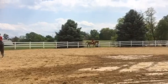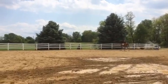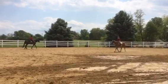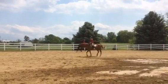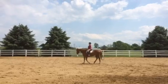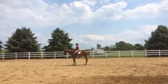Pinkies together and thumbs up. The only thing that really matters on center line is whether the horse is straight — they're judging on whether the horse is straight. So you're going to sit and walk, then halt. Stay halted, and then walk on.